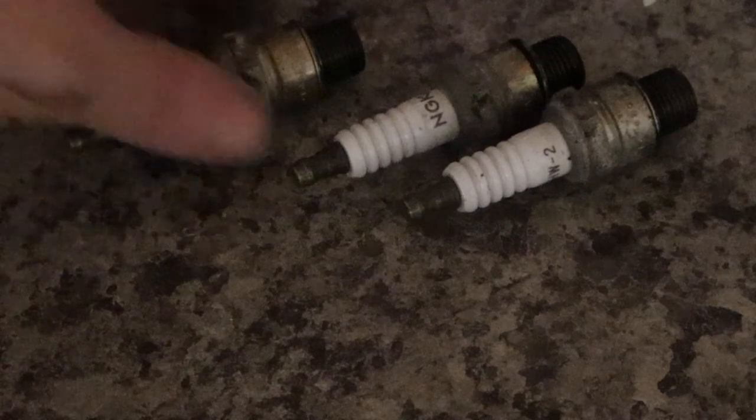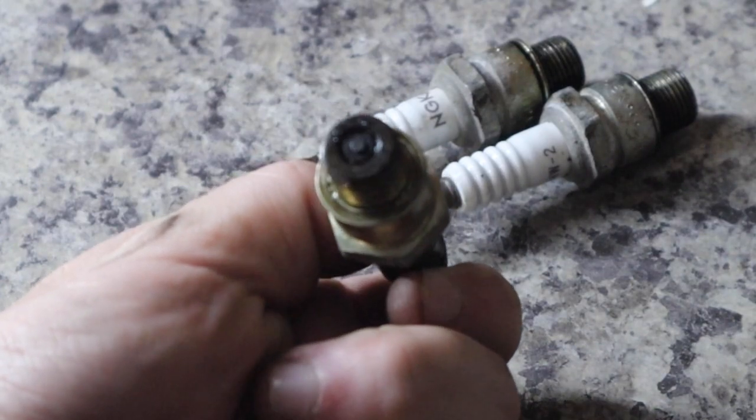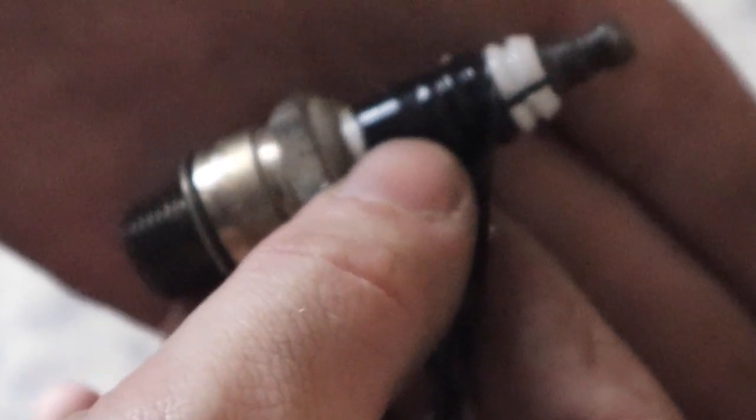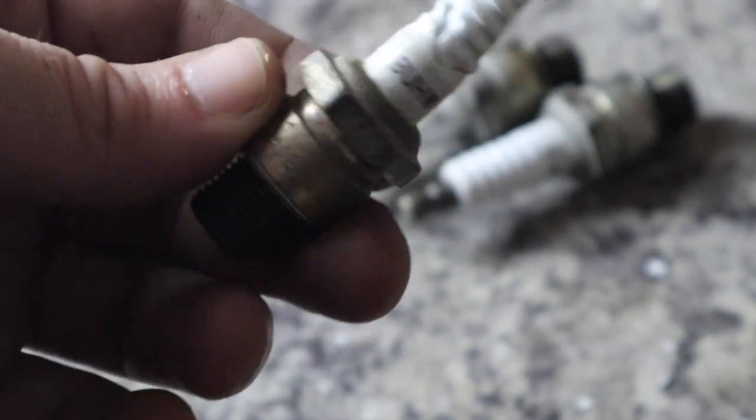These are pretty dark on the inside. Let's see why there's electrical tape on this. Oh wow — surprise. Look at that. Oh my god. Brutal. No wonder. Oh my god. Amazing.